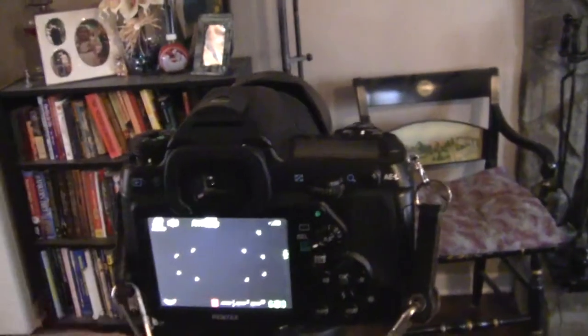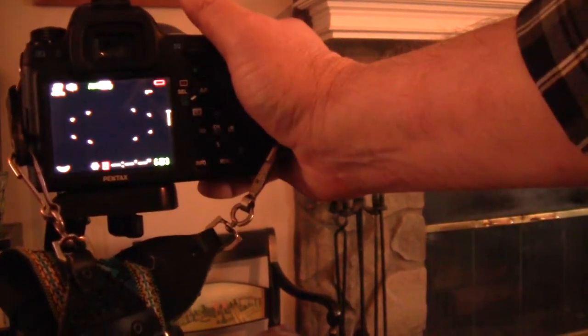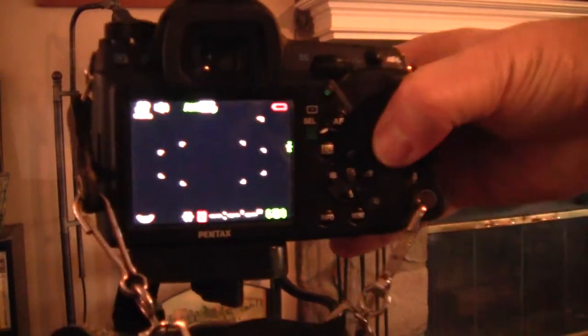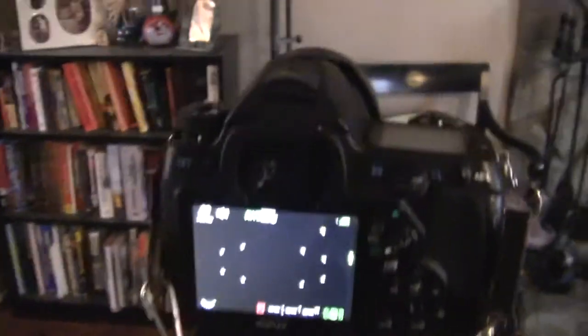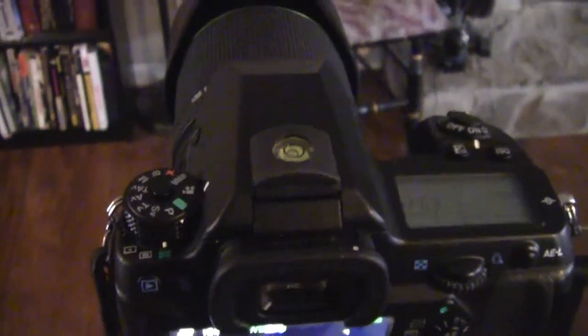As you can see, this camera has a built-in level. I'm going to throw it off level a little bit so you can see that in action. There we go, we're back to level again. Now let's compare that to the Senhai hot shoe cap with the leveler in it — and boom, looks like the level is good.